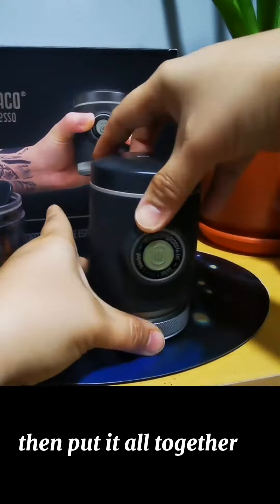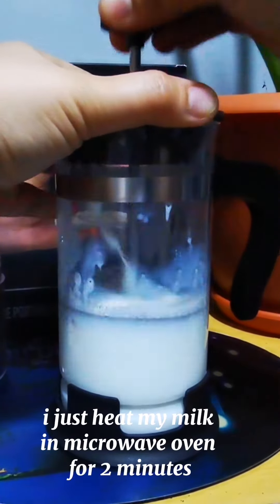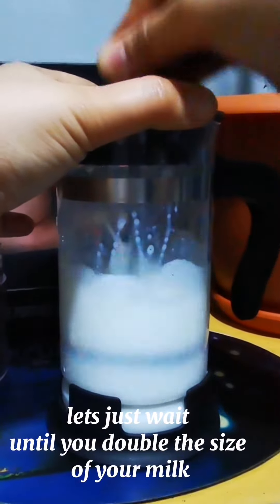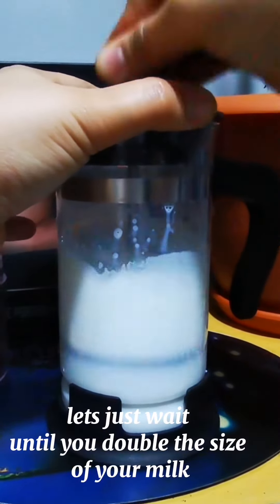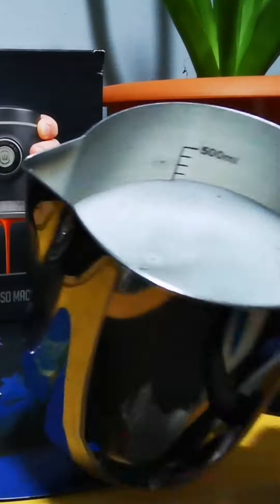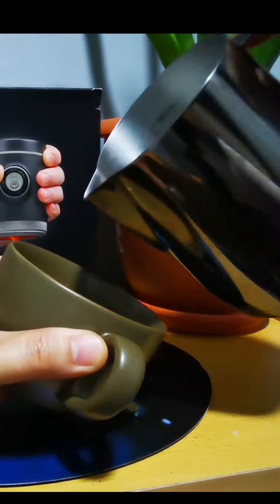There you go — see how the crema looks, so good! Now it's time to froth our milk. I just heated my milk in the microwave oven for two minutes — wait until it doubles in size, then transfer to your pitcher. Coffee time!